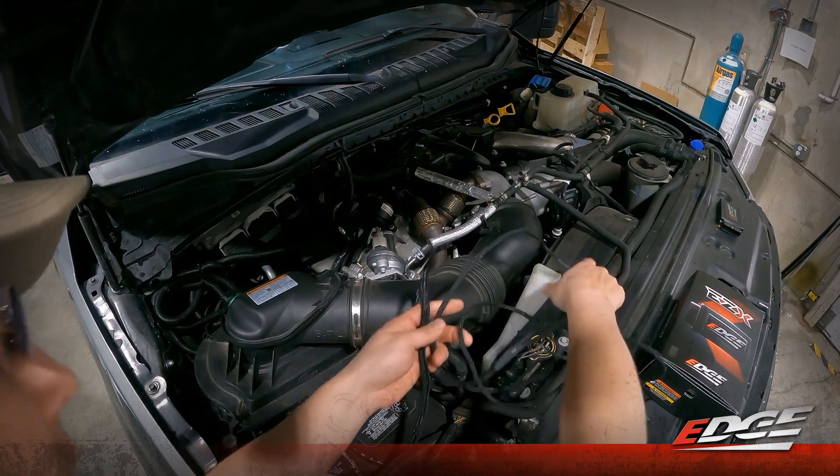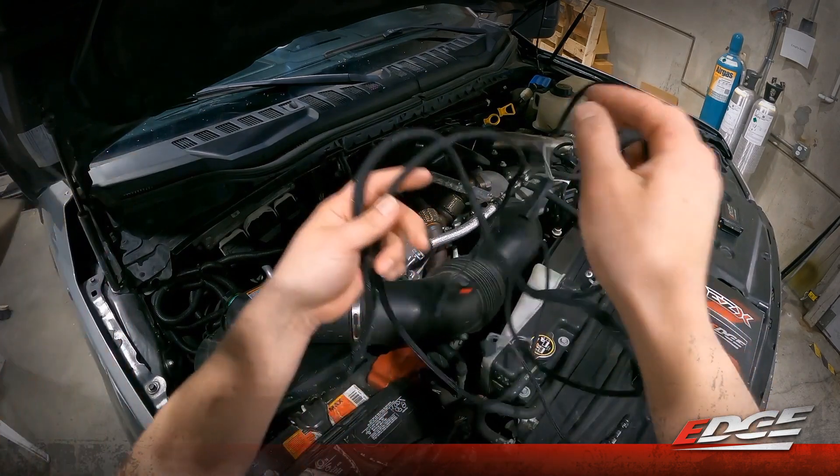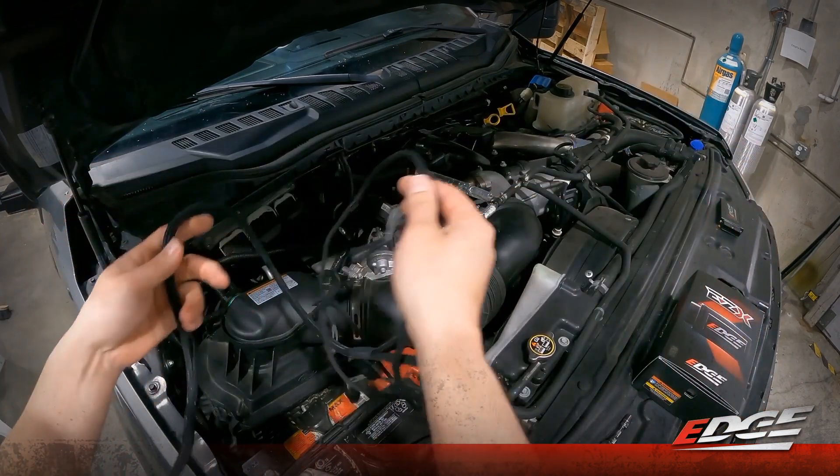We've got our under-hood harness here and there are three sensors that we are going to piggyback onto with this harness.